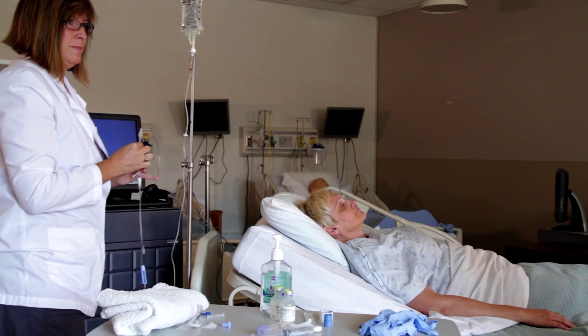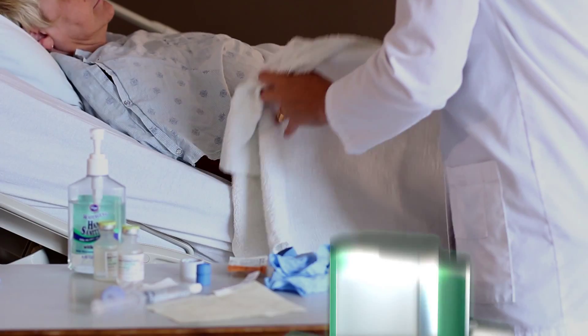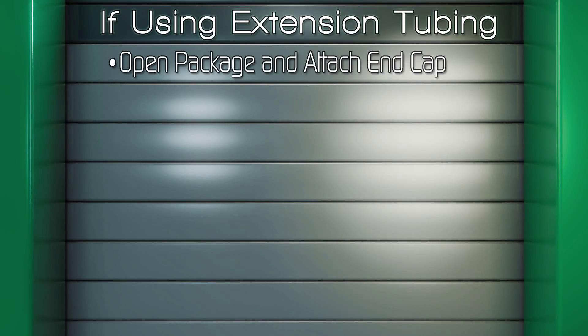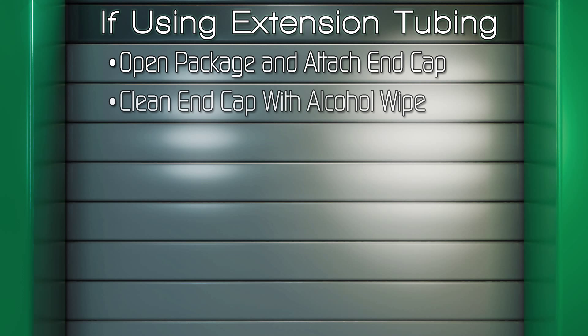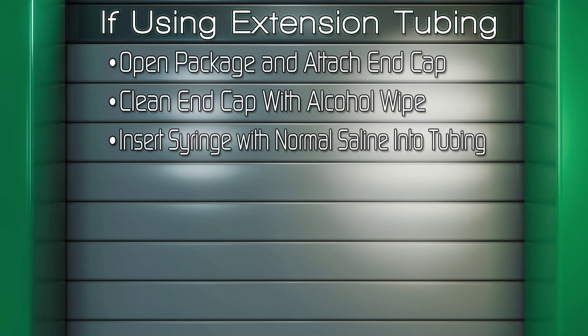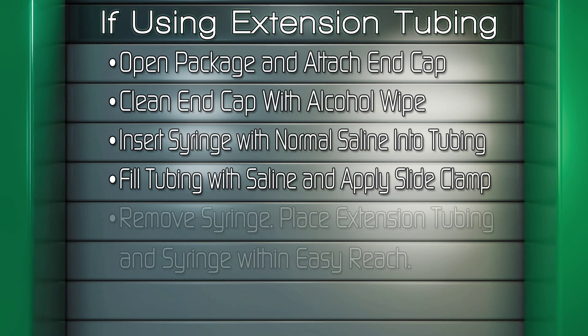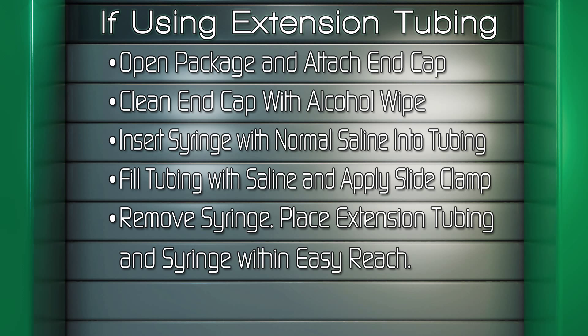The patient should be in a low Fowler's position in the bed. Place a protective towel or pad under the patient's arm. If using extension tubing, open the short extension tubing package, attach end cap if not in place, clean the end cap with an alcohol wipe, insert the syringe with normal saline into the extension tubing, fill extension tubing with normal saline and apply the slide clamp, then remove the syringe and place the extension tubing and syringe back on the package within easy reach.